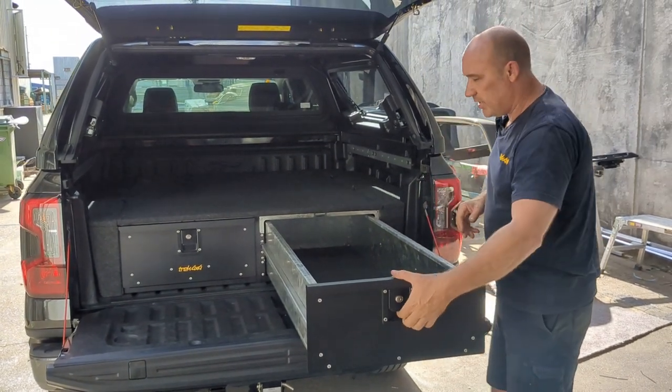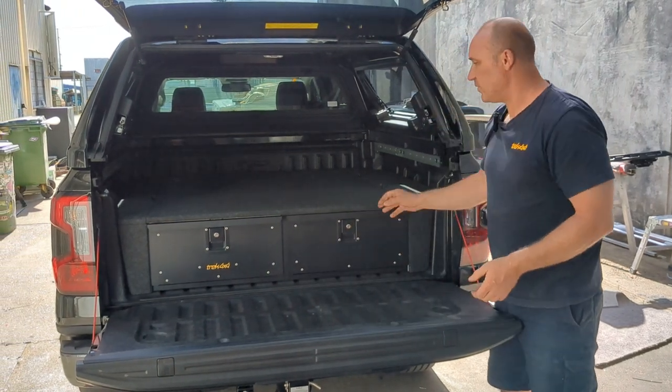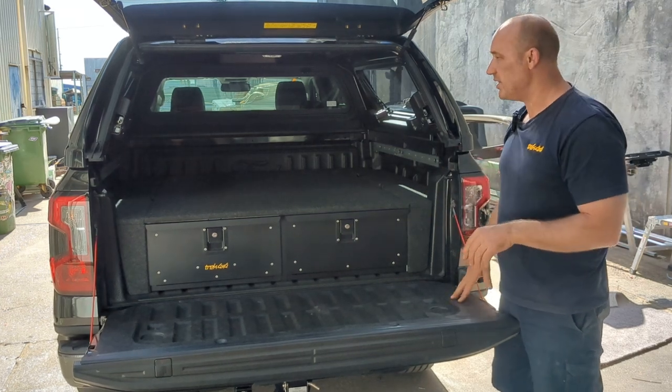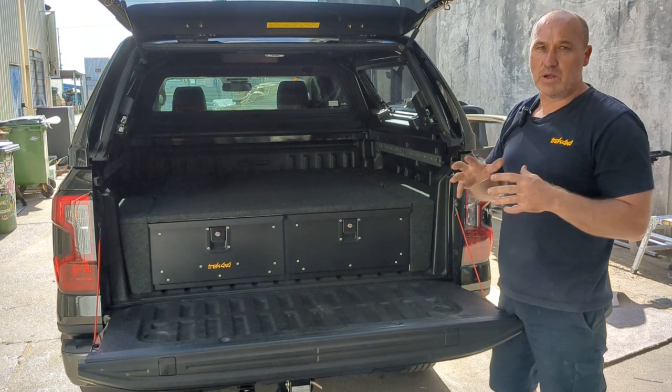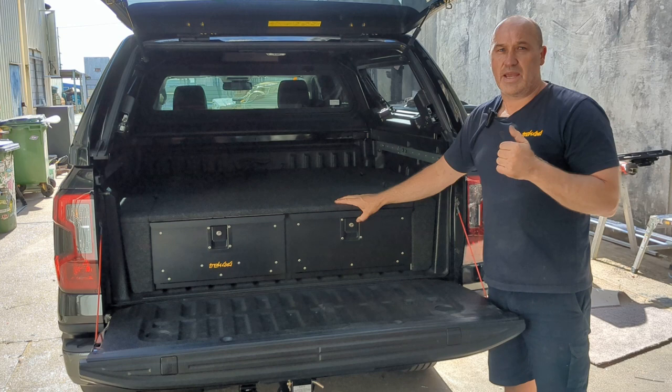You've also got 200 kilos of load capacity — that's the weight you can put in there. The internal dimensions are on that brochure as well if you're wondering what can actually fit in this particular drawer. Thanks for watching the video.